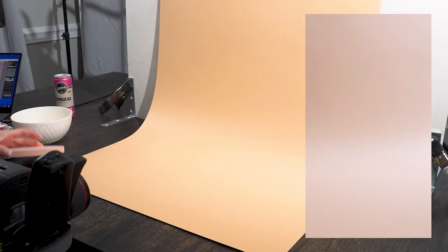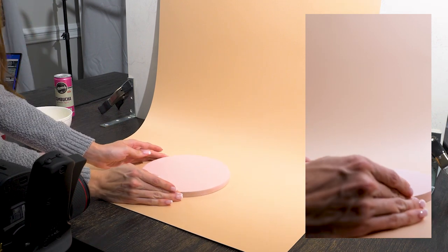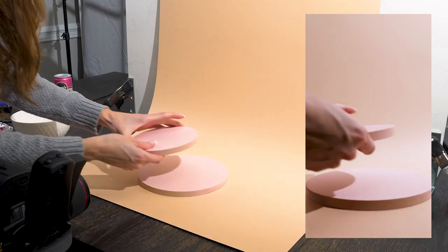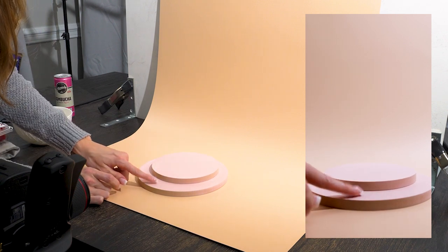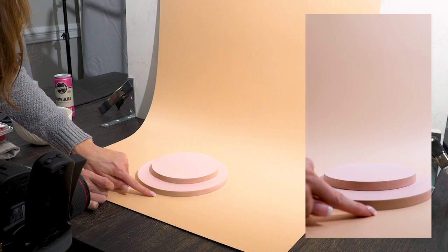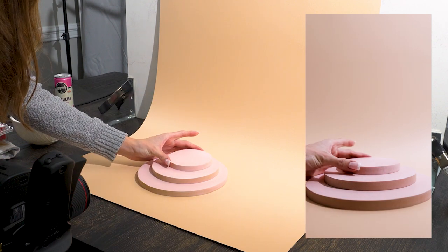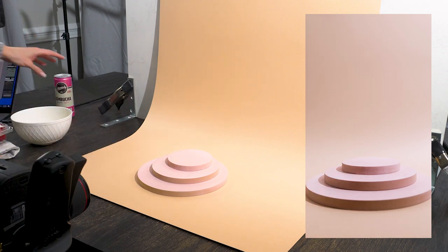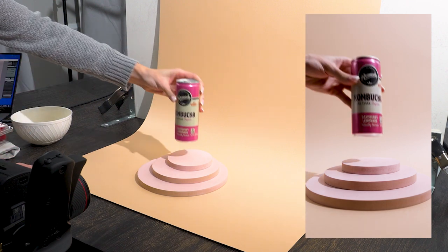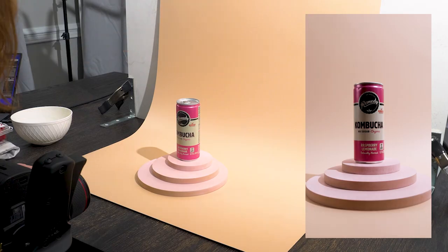Let's start by creating our staircase with our custom pieces. I'm going to have the second step slightly back — not perfectly centered on the first one — because I want the size of each step to be a little larger. I'll do the same with the top one, which gives us more room to put our fruit accents. Then we'll place our product right in the center.